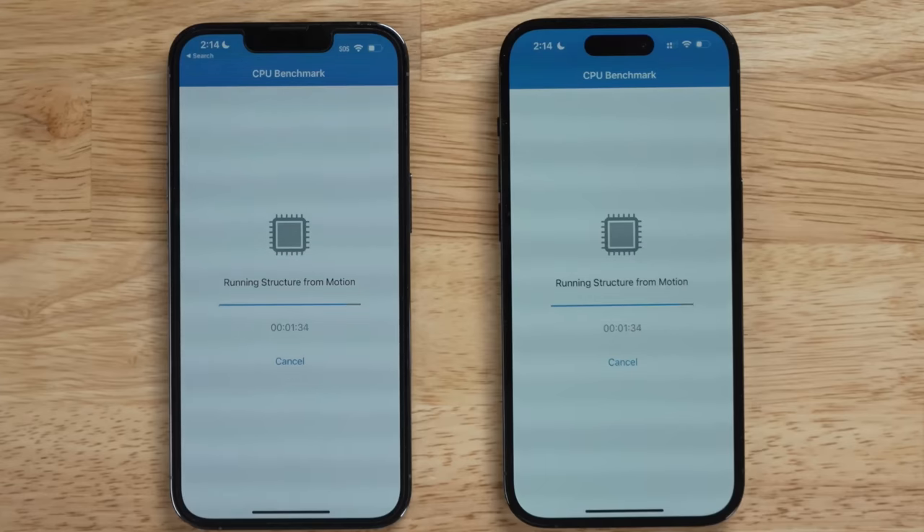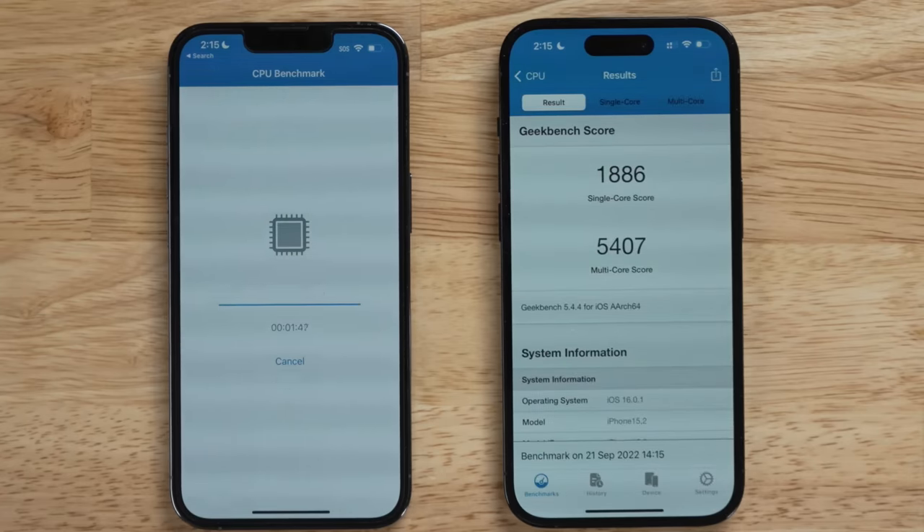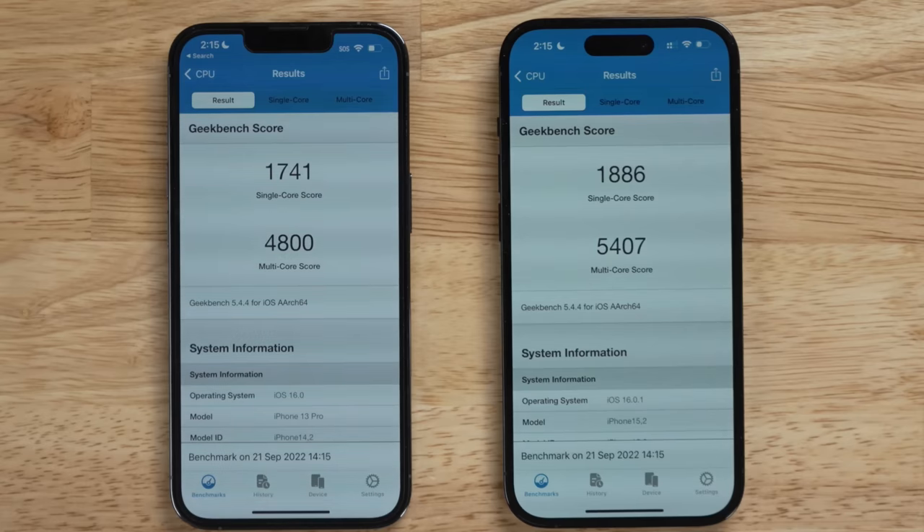Inside the iPhone 14 Pro, you get a brand new A16 processor — a six-core CPU, five-core GPU built on a new four-nanometer process. Compared to the A15 in the iPhone 13 Pro, the A16 is about 10 to 15% faster with a 50% faster memory bandwidth. In practice, these chips are so fast that going from one generation to the next you really can't notice it. There is no application that will run exclusively on the A16 versus last year's 13 Pro. It is incredibly fast, as you'd expect.